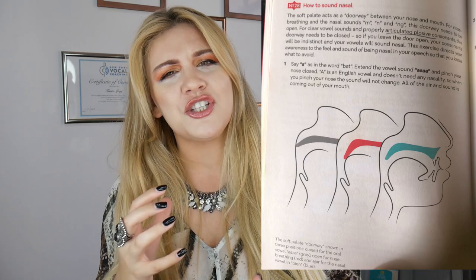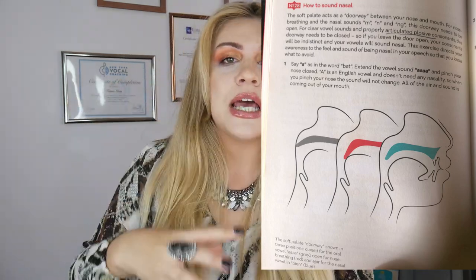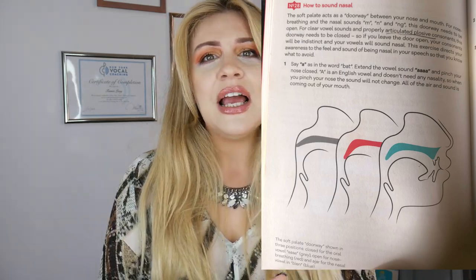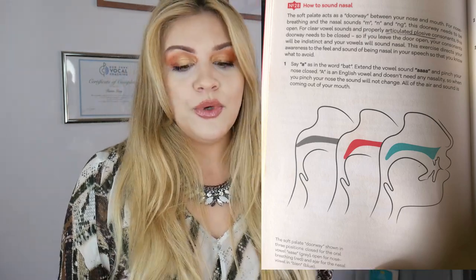Let's start with number one: lifting the soft palate. Many times when singers are a little bit flat — not really off pitch, but lacking that certain lift, or even flat — it's because of the soft palate hanging too much down.